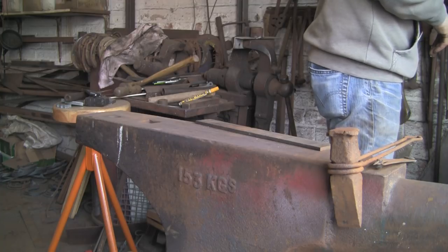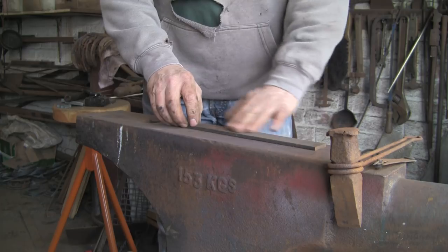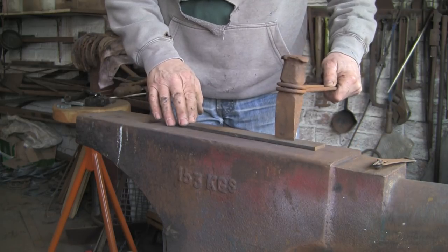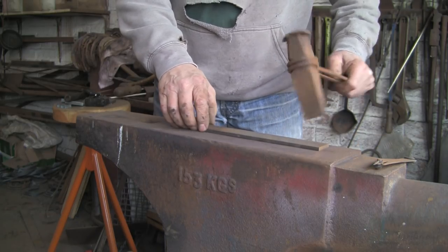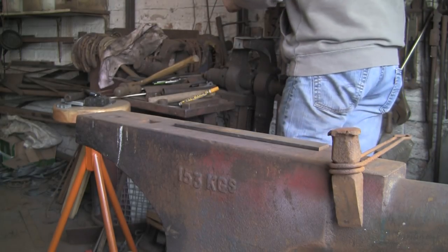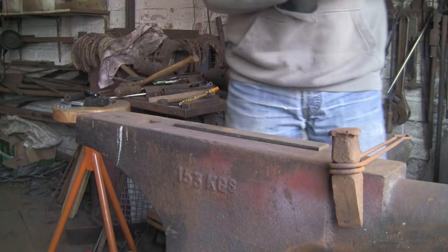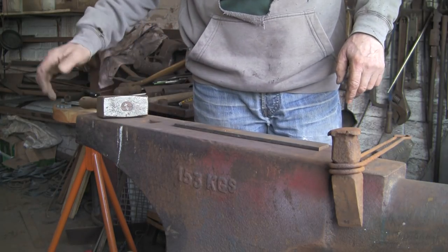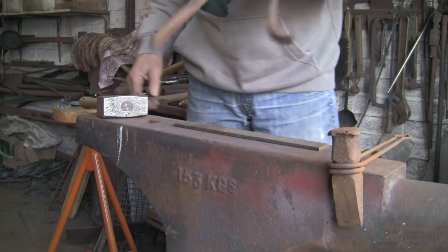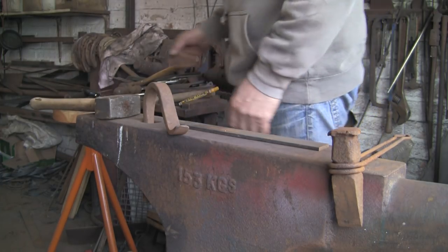It's a blacksmithing video, might as well do it the blacksmithing way. You could do it with a grinder or hacksaw, but I'm going to cut it with the hot set. I'm going to use this bit of scrap on the anvil so I don't cut through onto the anvil and blunt my hot set or damage it. Let's find an appropriate hammer — that's a kilo hammer, about 2.2 pounds.